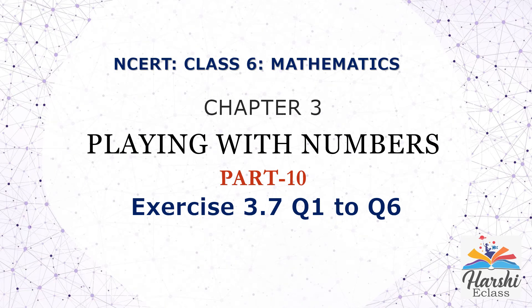Hello everyone. Welcome to Hershey class. I am Rani. Today I will solve Class 6 Mathematics Chapter 3, Playing with Numbers — Exercise 3.7, question numbers 1 to 6.